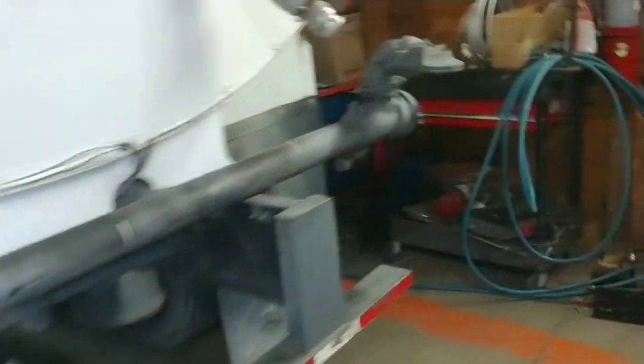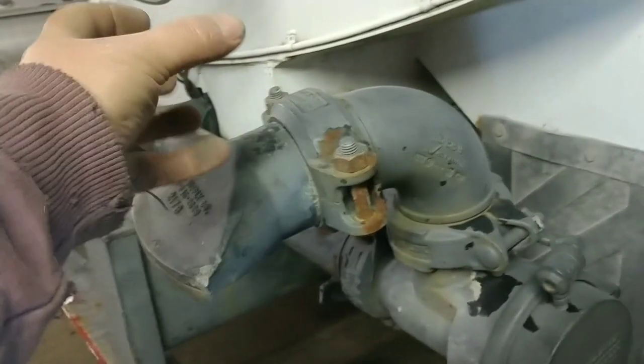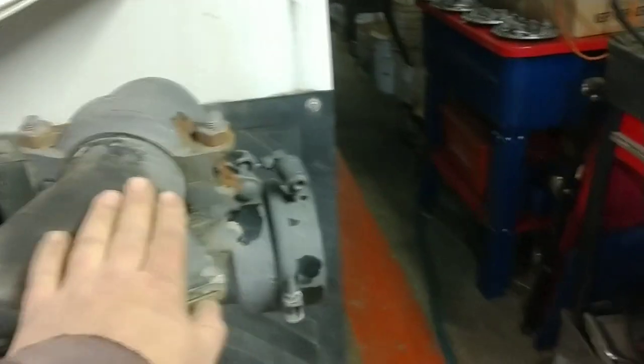I'm not a pro on these water trucks, so I may tell you something wrong. There's a pump down here and a feed line, and you can pressure fill into the tank that way. The way these things work is with a PTO on the transmission and a pump. The pump runs these sprayers — they're adjustable, air-controlled, with a diaphragm controlled by an air switch inside the cab using truck air pressure.